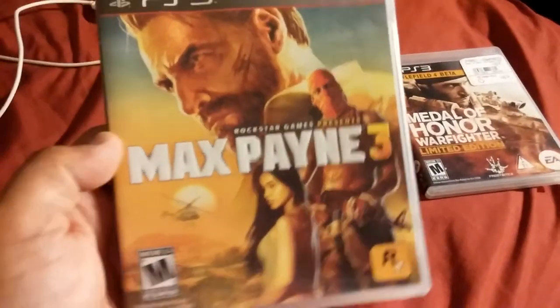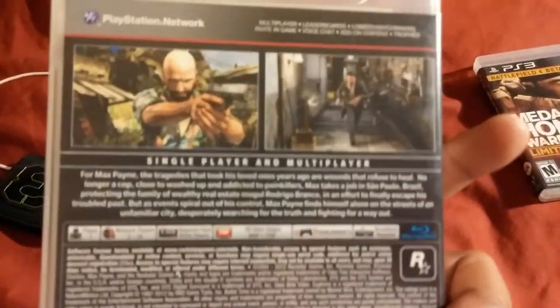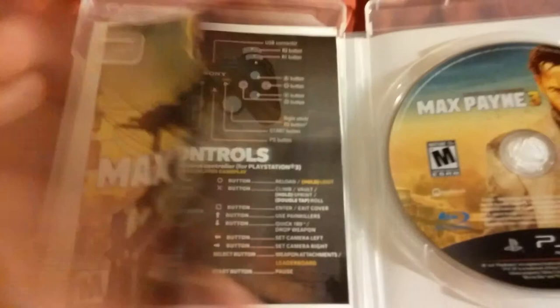Here's Max Payne 3, created by Rockstar Games. Let's check what it has inside — there's the manual. I was hoping it might have some kind of photo insert, that would be cool, but if not, it might have different control configurations.